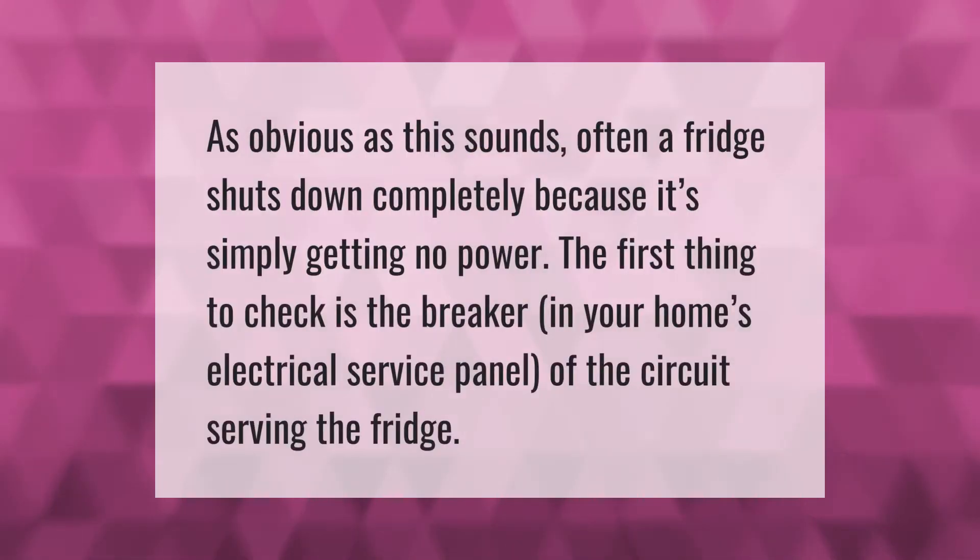As obvious as this sounds, often a fridge shuts down completely because it's simply getting no power. The first thing to check is the breaker in your home's electrical service panel of the circuit serving the fridge.